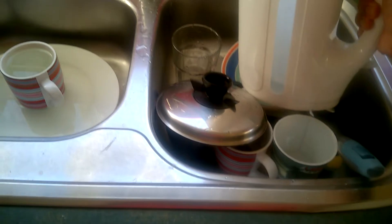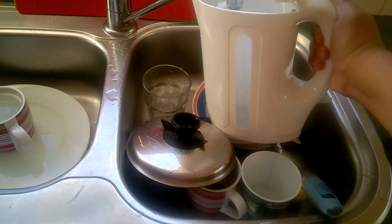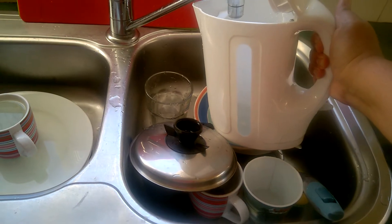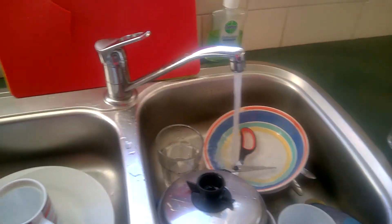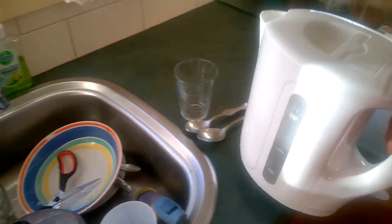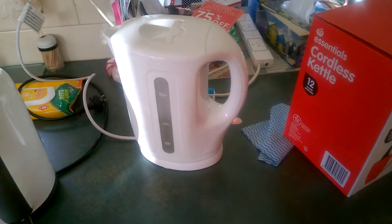I'll fill up a liter and see how long it takes. First boil — it'll be whatever's in there for Kai.